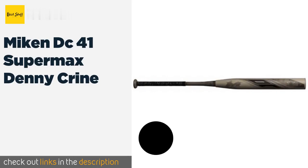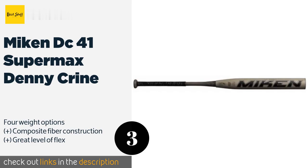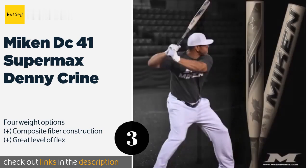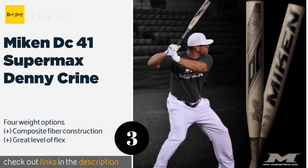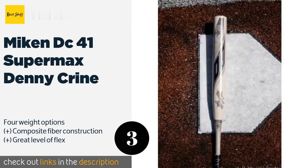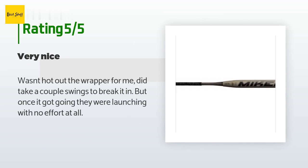Number three is the Meekin DC 41 Supermax Denny Krine. Whether you're a military veteran or just a fan of the armed forces, you'll appreciate the camouflage-inspired design of the Meekin DC 41 Supermax Denny Krine. Its extended sweet spot gives you a significant advantage in a slow pitch game. The price is approximately $220. This product has an average of 4.8 stars from more than 40 customer reviews.